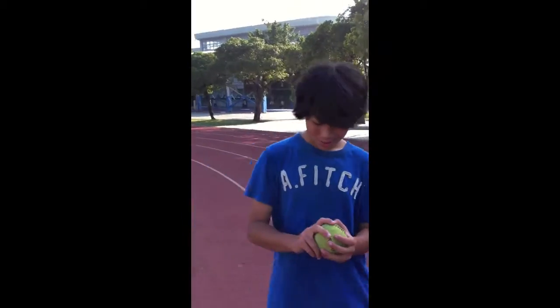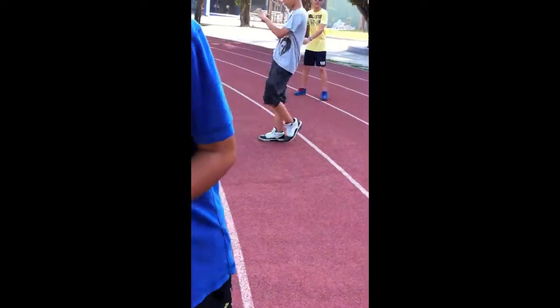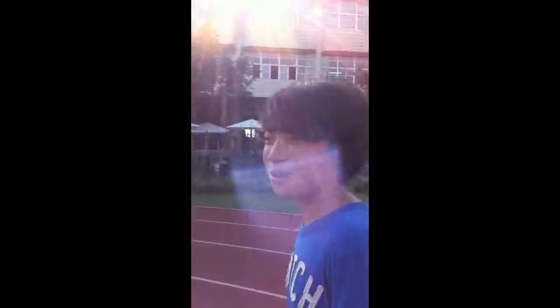I'm here to teach you how to throw a ball. So you grab the ball like this. If you put your fingers on the seams, you can grab it better and throw it farther and harder. So you go like this, and this is a throw.